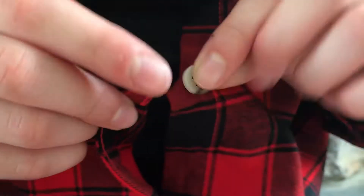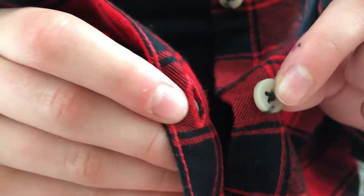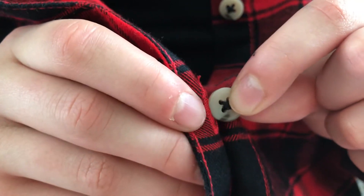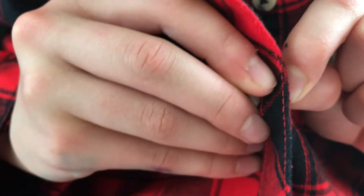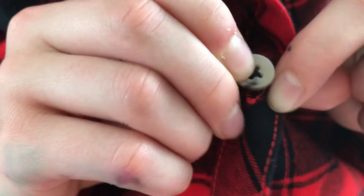Let's try this one. Find the button and find the hole. Push your button through your hole with one of your pincer grasps and then pull it through with the other.